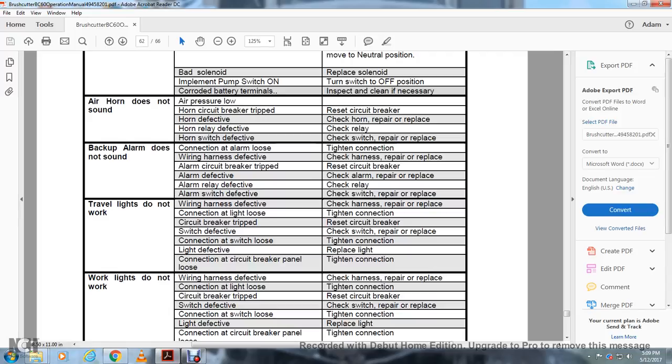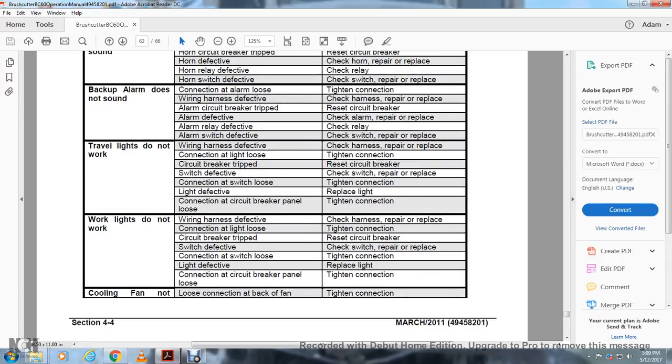Travel lights do not work: defective wiring harness — check and repair or replace; loose connection to light — tighten; circuit breaker tripped — reset circuit breaker; switch defective — check and repair or replace; loose connection at switch — tighten; light defective — replace. Working lights do not work: defective wiring harness — check and repair or replace; loose connection — tighten; circuit breaker tripped — reset; switch defective — check and repair or replace; loose connection at switch — tighten; light defective — replace. Cooling fan not working: loose connection at back of fan — tighten; circuit breaker panel issue — tighten connection; loose connection to relay — tighten. Brake lights do not work: defective harness — check and repair or replace; loose connection to light — tighten; circuit breaker tripped — reset; switch defective — check and repair or replace; loose connection at switch — tighten; light defective — replace light; loose connection at circuit breaker panel — tighten.